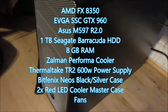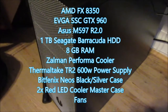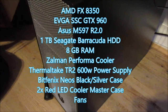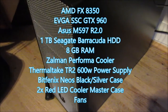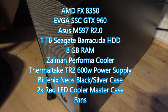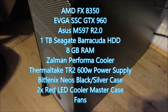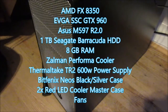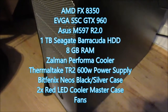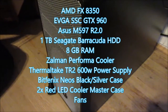We've got 1TB of Seagate Barracuda hard drive; I'm going to add an SSD in the future. I have 8 gigs of RAM — I don't know the brand because they didn't have the G.Skill one in stock, so I just got a random 8 gig one. If I had the budget, I'd get another 4 gigs to make it 12, or even 16 gigs, because 8 gigs is kind of the bare minimum for PC gaming right now.